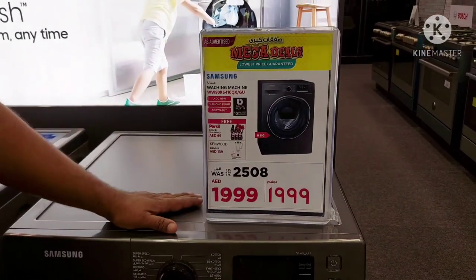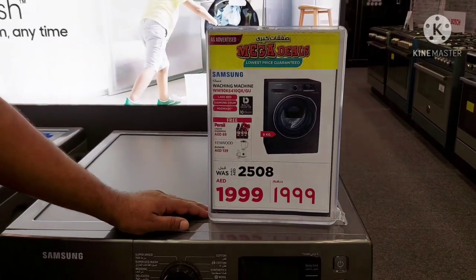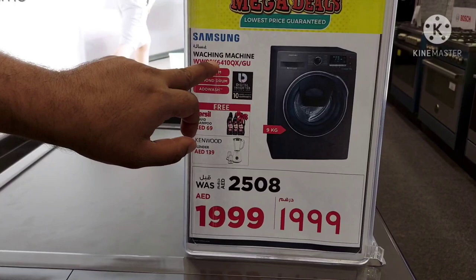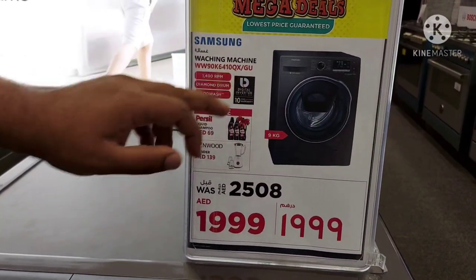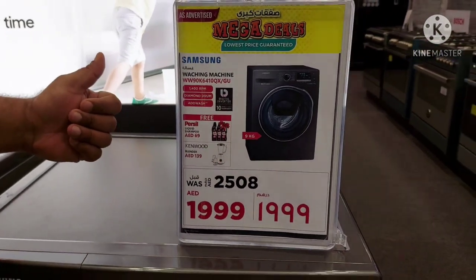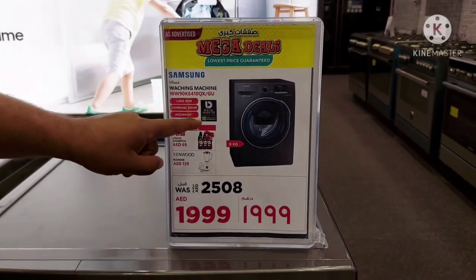Today I will explain the Samsung new model washing machine, which is 9 kg. The model number is WW90K6410QX. First, I will inform you about the key features of this washing machine.